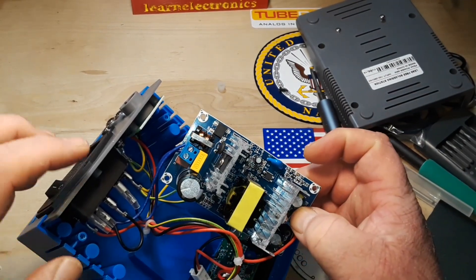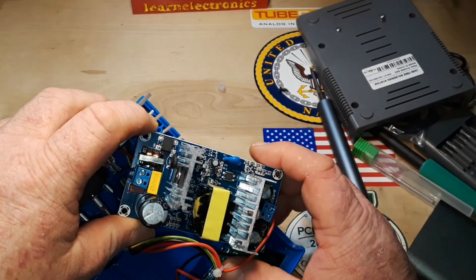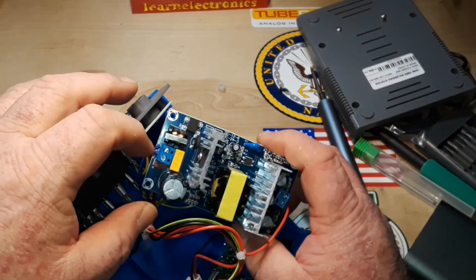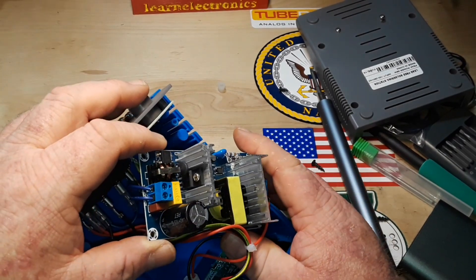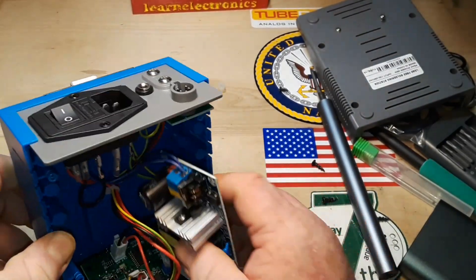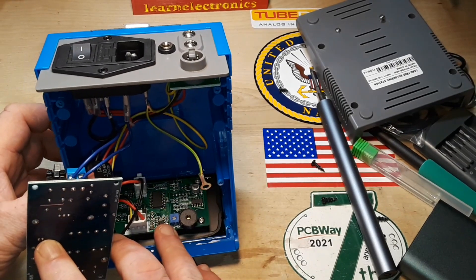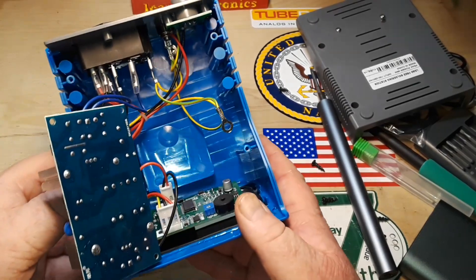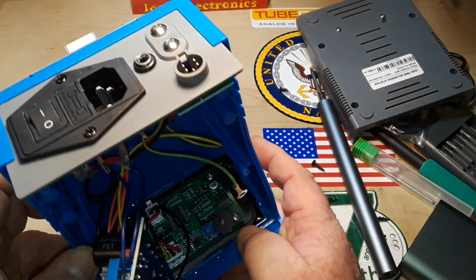Power is coming in on this side. We've got an X2 type capacitor, a choke, another capacitor, and an NTC. It's just a switch mode power supply, which then takes us down here to the control board. There's really not much going on inside here at all. Nice economy of building.